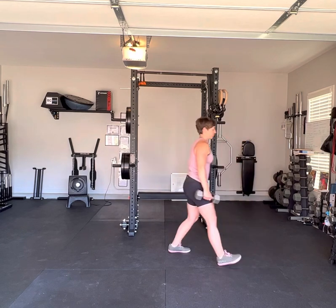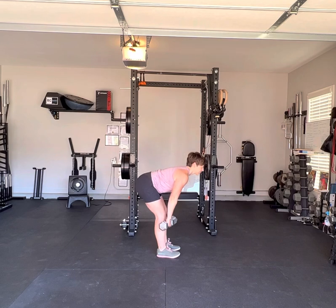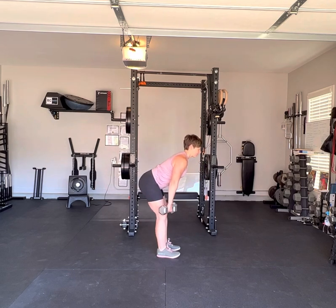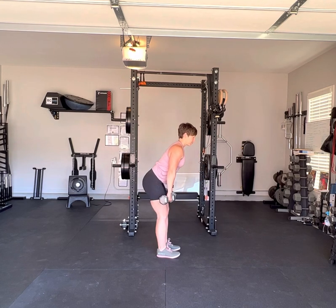With dumbbells, this looks like lowering the dumbbells to just below your knees and then coming back up, squeezing your glutes at the top. Lowering down just below the knee and coming back up while squeezing your glutes.